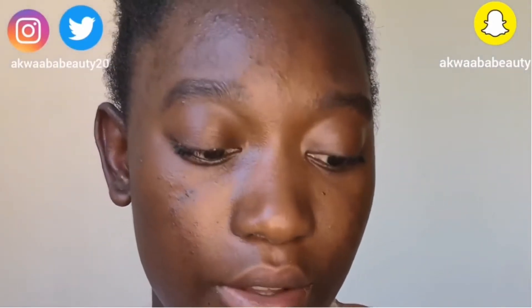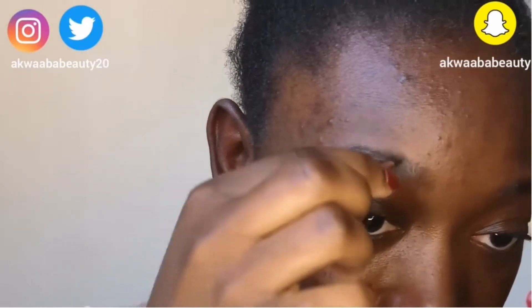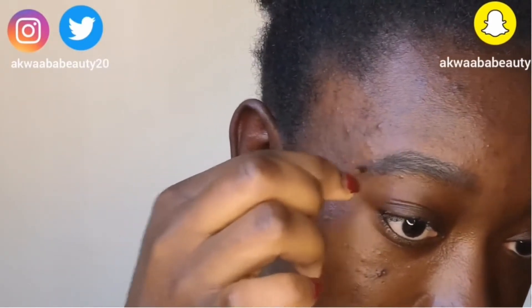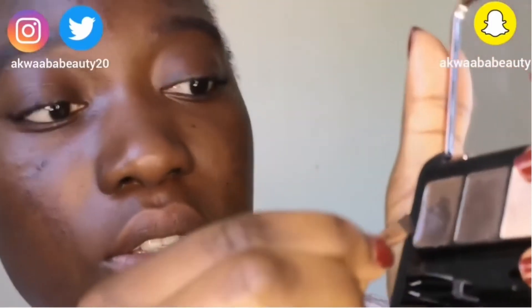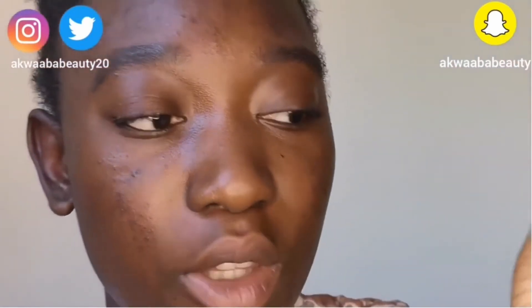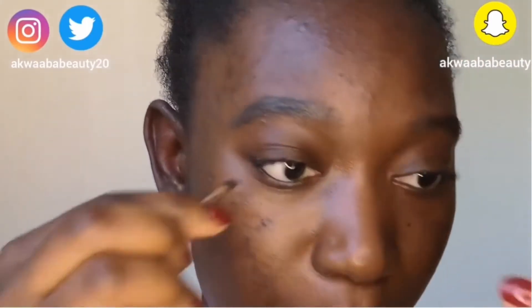I'm applying the brow gel, making sure that everything sticks together. So once I'm done, I'll then go in to the brow dip that they provided. I got mine in medium dark and then I'm going to use that to fill my eyebrows.